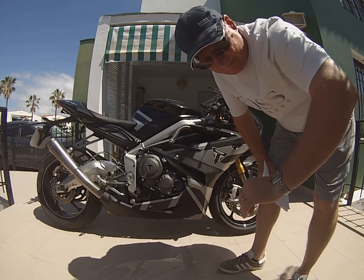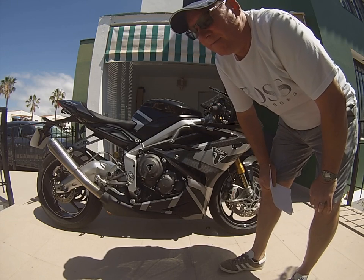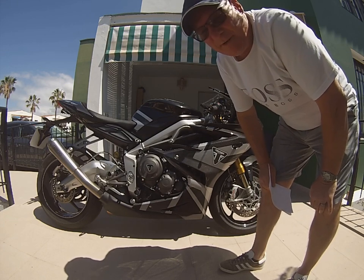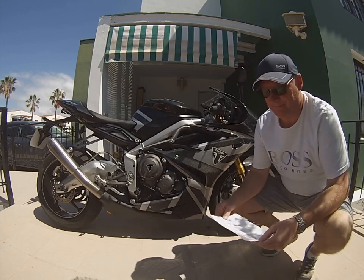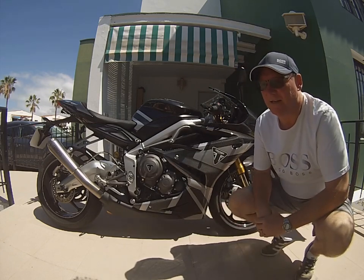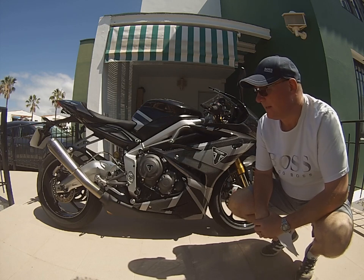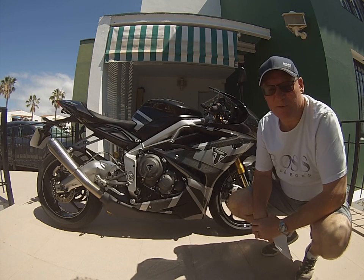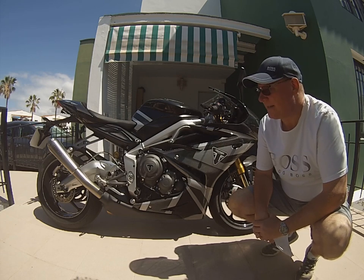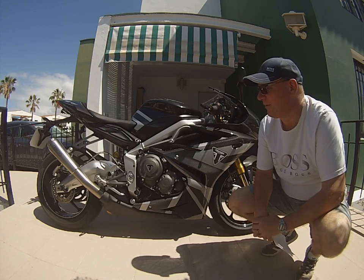Good morning — actually it's the afternoon. I've been a little bit reinvigorated to do another video on the bike, and this was thanks to Pete, who's one of the subscribers and has had his bike set up. So I've been having a look at how my bike setup compares to his.